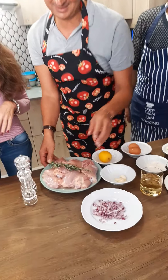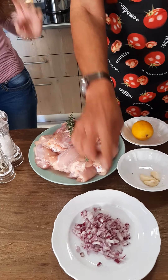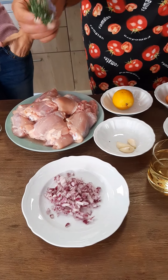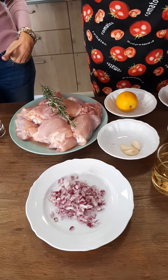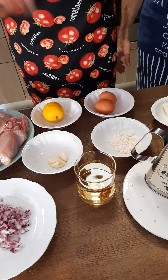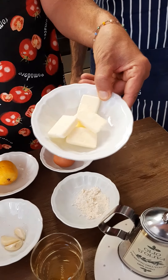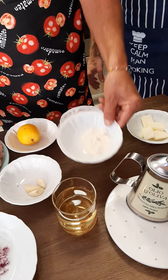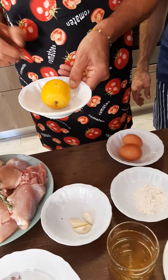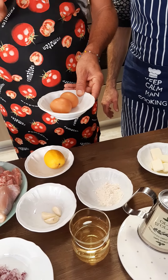So we have one kilo of pollo — chicken, sorry — rosemary, half onion, three cloves of garlic, a glass of white wine, olive oil, 50 grams of butter, flour — one tablespoon — the juice of one lemon, and the yolk of two eggs.